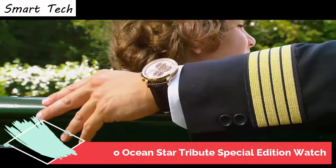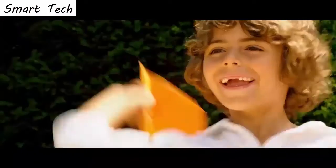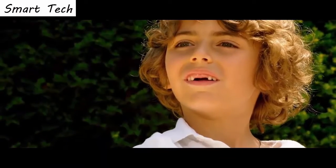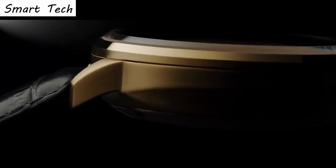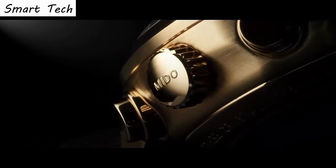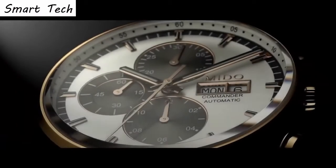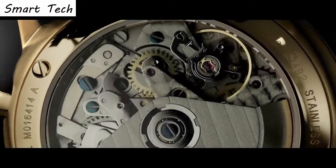Top 4. Item shape round, crystal material sapphire. Case diameter 42.5 millimeters. Band material leather, band width 22 millimeters. Band color black, dial color silver. Movement Swiss automatic chronograph. Water resistance depth 50 meters.